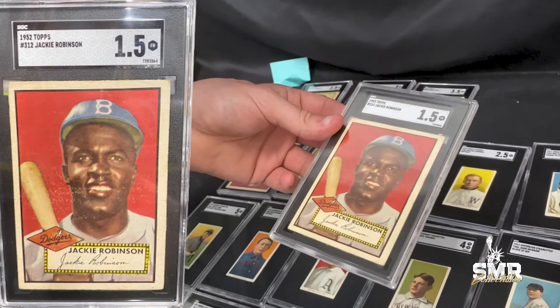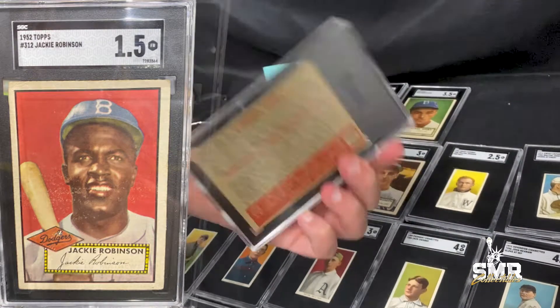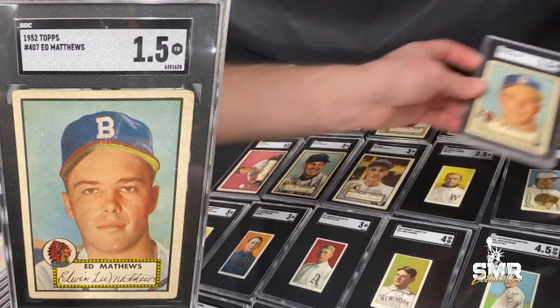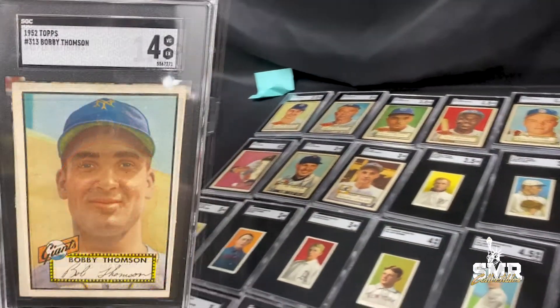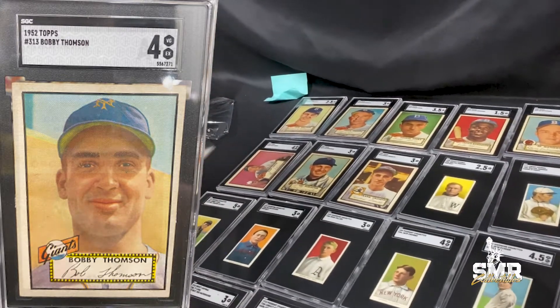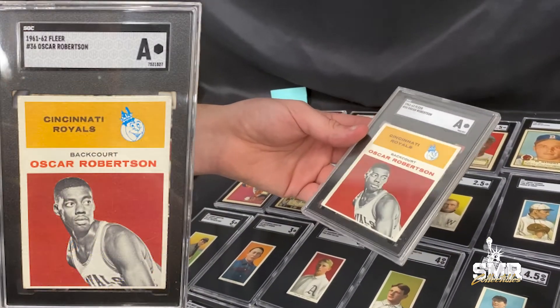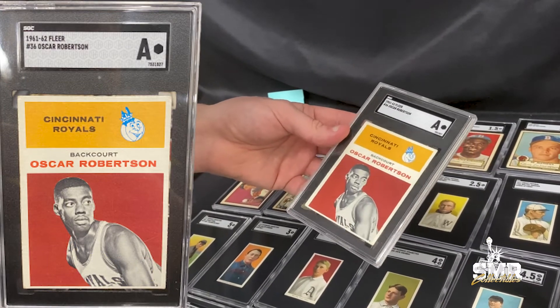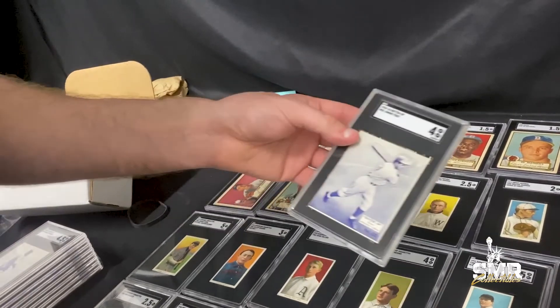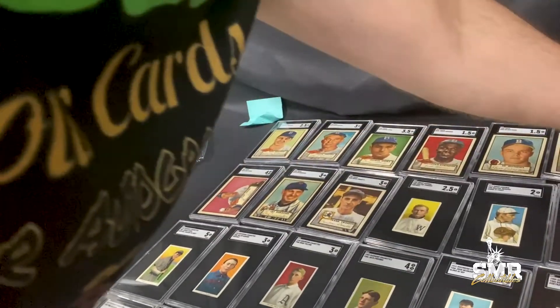We got a Jackie Robinson in a 1.5 — it's a really pretty card, nice in this holder. Eddie Matthews in a 1.5, a Bobby Thompson in a 4. The Oscar Robinson came back authentic — must be trimmed a little bit, my guess. We got a Jimmy Foxx Batter Up in a 4, pretty nice.